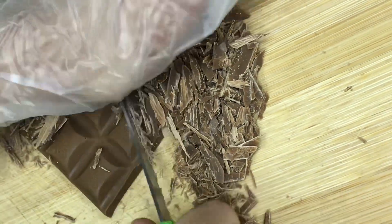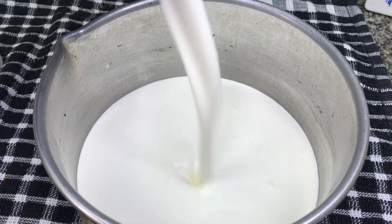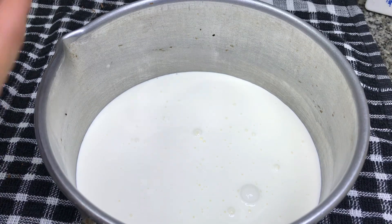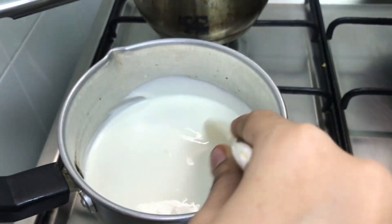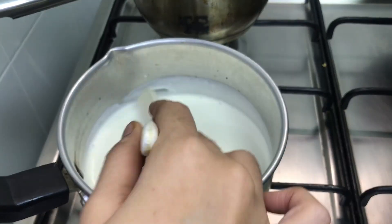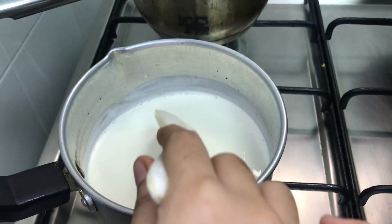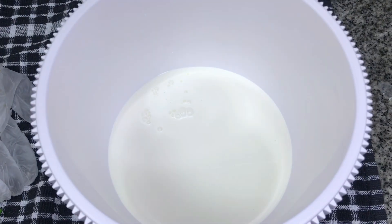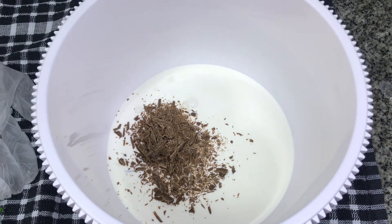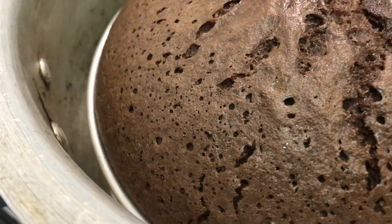We're going to cut the chocolate at room temperature. Now add 350 ml whipping cream in a saucepan and add 3 tablespoons of milk. Add the chocolate to the mixture — you can also add Hershey's syrup. Mix it well and keep it in the refrigerator.